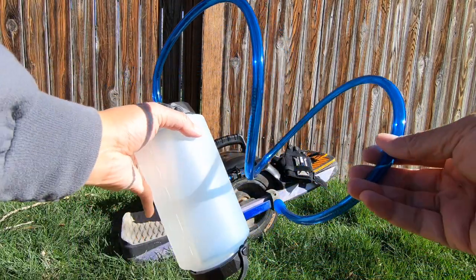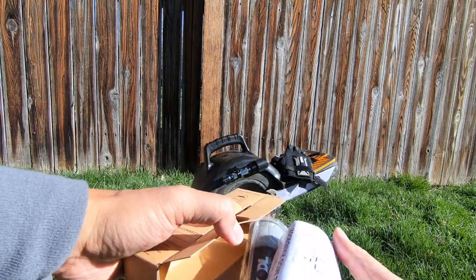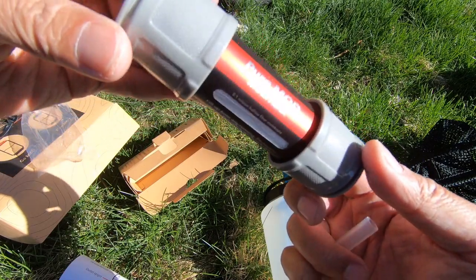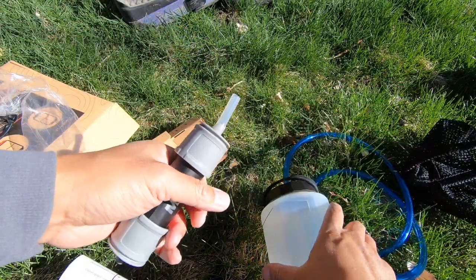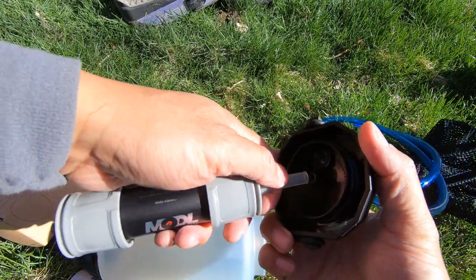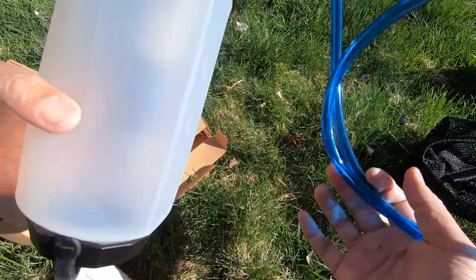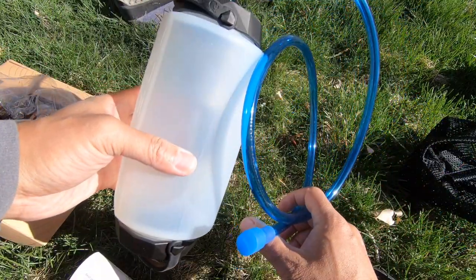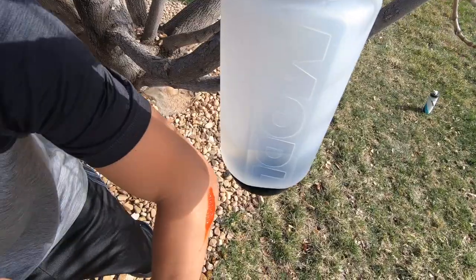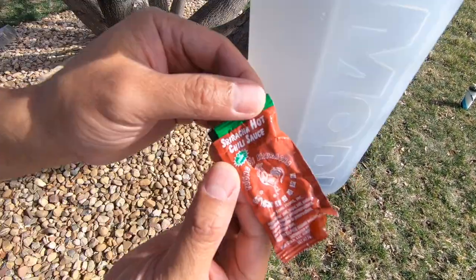The Pure mod is recommended for outdoor enthusiasts without a clean water source. One issue I found is that the filter can't get every last bit of water out of the bottle, so you're always carrying some unfiltered lake or river water. Also, to use the Pure mod you'll need a Go or Flow mod as well. The Rinse mod turns Model into a mini shower to rinse off gear — it's my least favorite mod, but it could come in handy when injured or when you get sriracha sauce on your elbow.